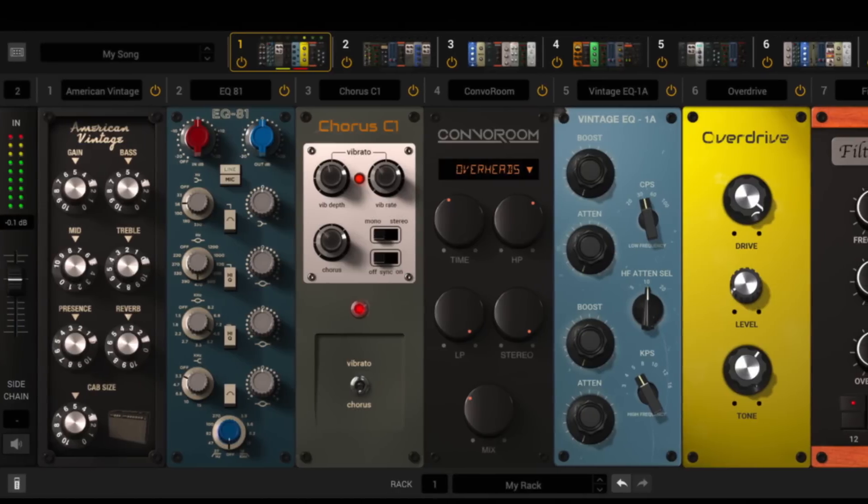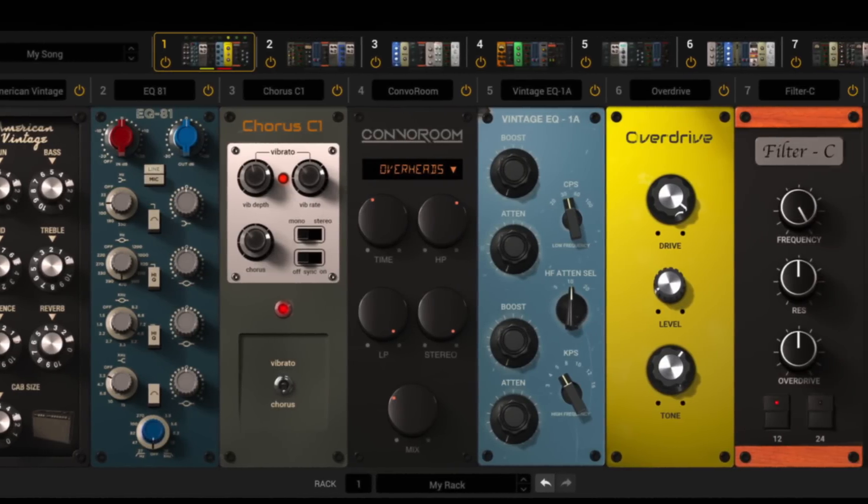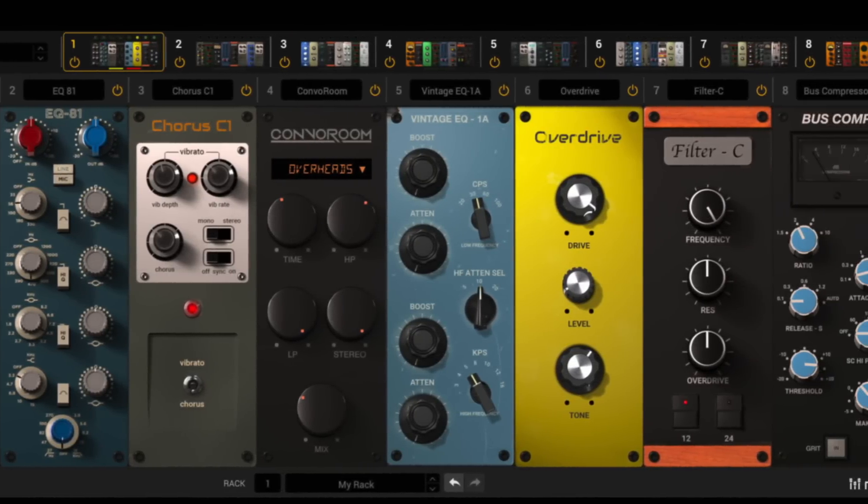Specifically, Mixbox gives me the option of using up to eight modules in one single rack window. This is great for me because I can create my own custom channel strips that I can use today and save them to recall later in the future.